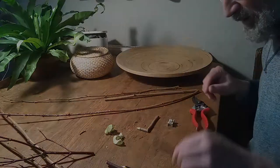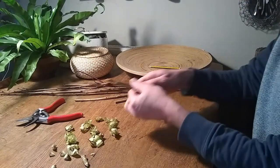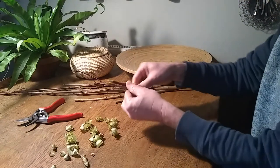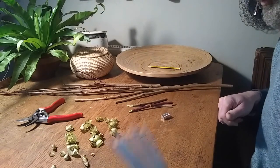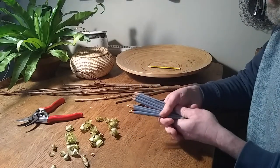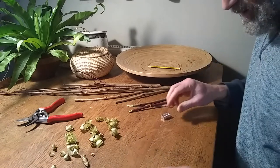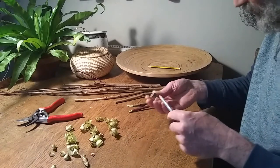It's all getting a bit Andy Goldsworthy now. So for those of you who can't get twigs from the garden, pencil size — and if you've got pencils, you can use those, you can use both. Don't sharpen all your pencils right now, otherwise you'll have no pencils to colour in with or draw with.